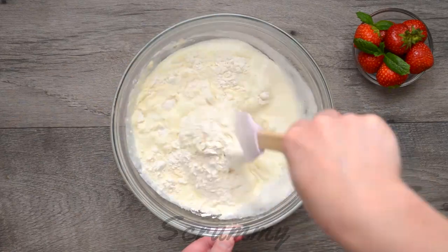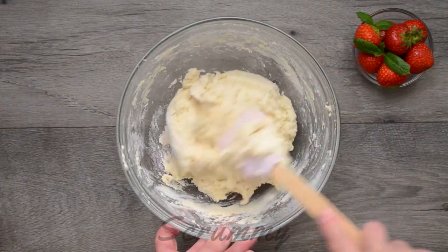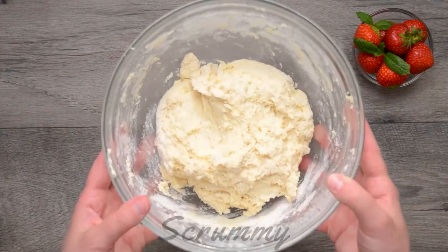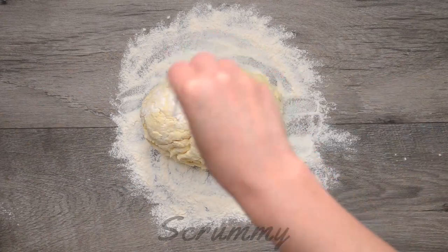Stir well until all the flour is mixed in. And we're nearly there. All we have left to do is place the scone mix on a lightly floured surface and knead gently to form a dough.